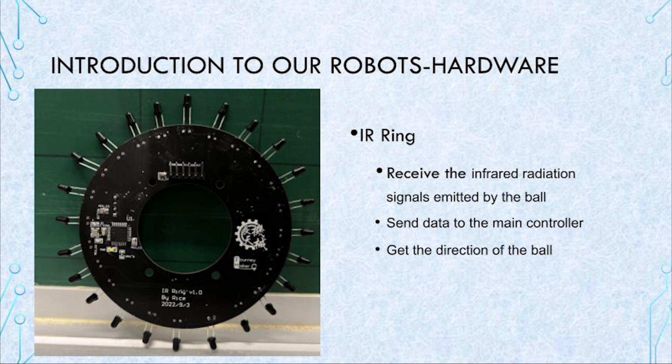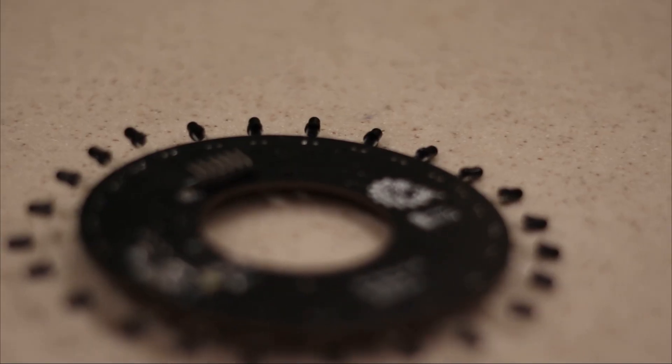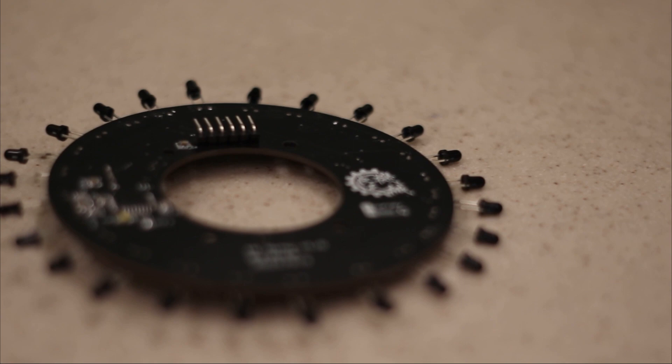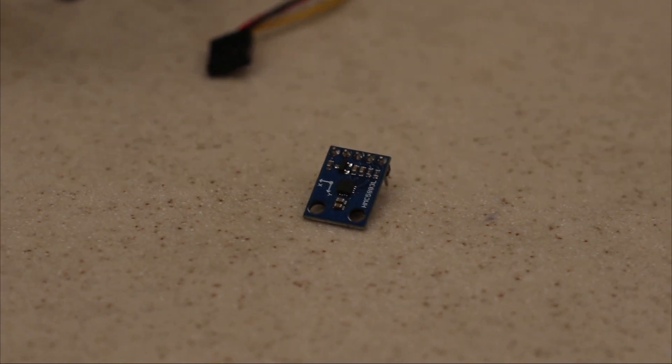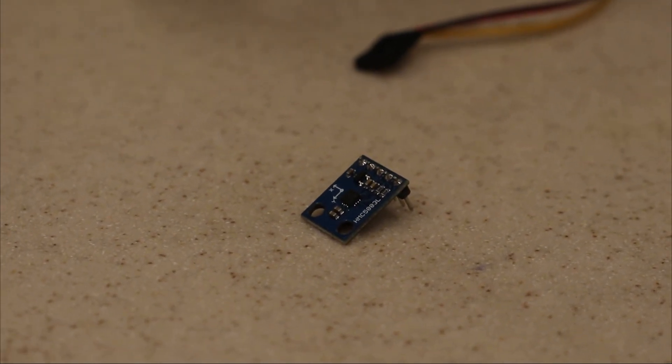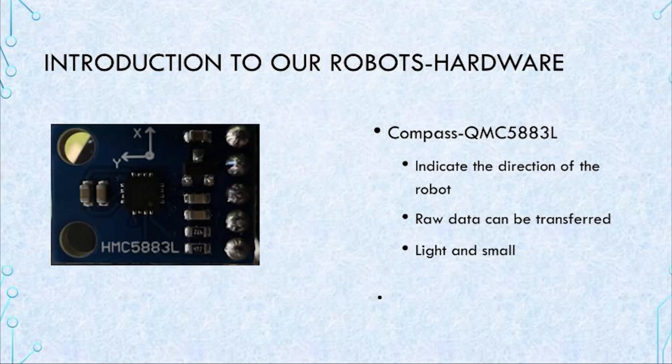The ball's direction can be found using the IR sensor ring. The IR board emits infrared radiation signals, and the IR sensors receive them to determine the direction of the ball. The compass is one of the important parts of the robot — it indicates the robot's direction. The QMC5883L was chosen because its raw data can be transferred to the Arduino Mega 2560 Pro, which is the main controller on the main board.